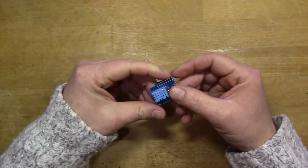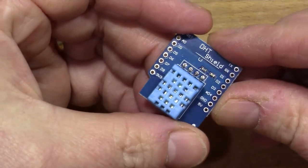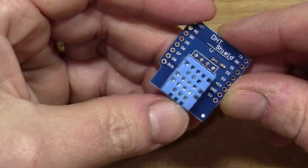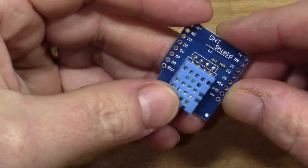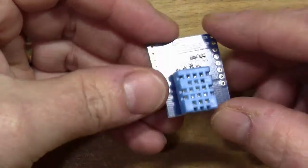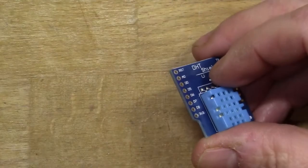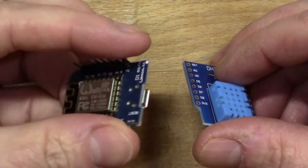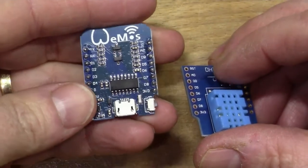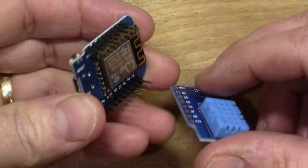Next I've got a sensor — this is the DHT11. The DHT11 is a temperature sensor; I think it's got humidity on it as well. This one I bought is on a little board that you can put some pin headers in, and it's basically meant to stack up with a little WEMOS D1, which is a microcontroller board in a nice compact format.